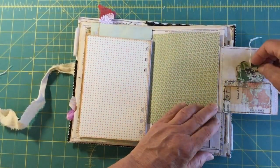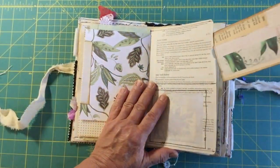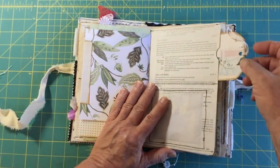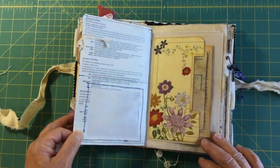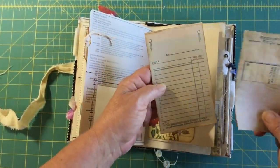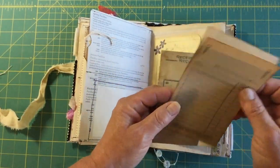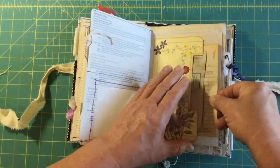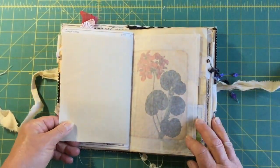This one here just opens up to a little journaling tag that pops in there. This one is another journaling card tag that pops in there. Then once again there's tissue paper that you can write on. This one has some more vintage ephemera — it's got a receipt with carbon in it, which is kind of cool as far as paper is concerned. You can journal on all of that or use it in your own collages however you want.